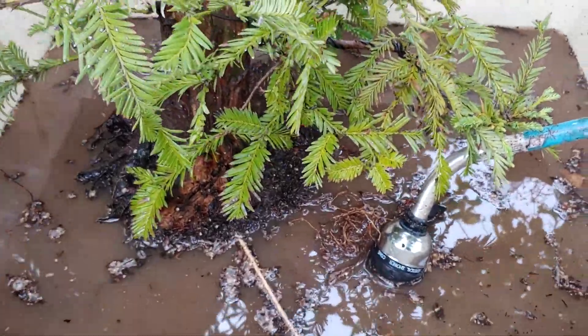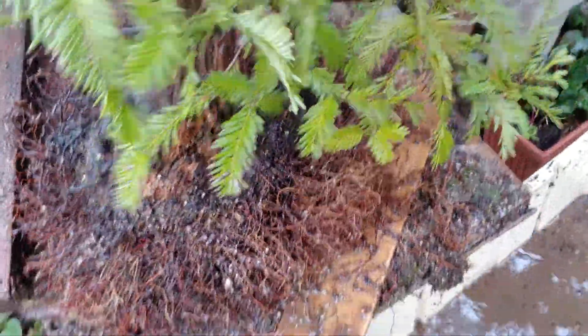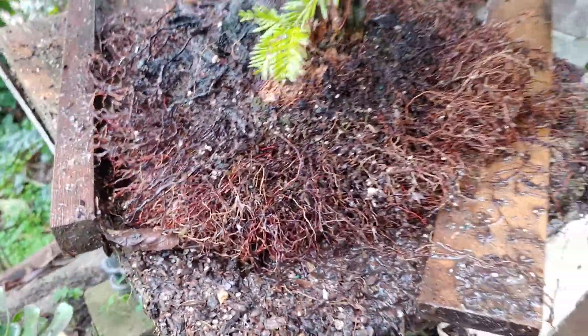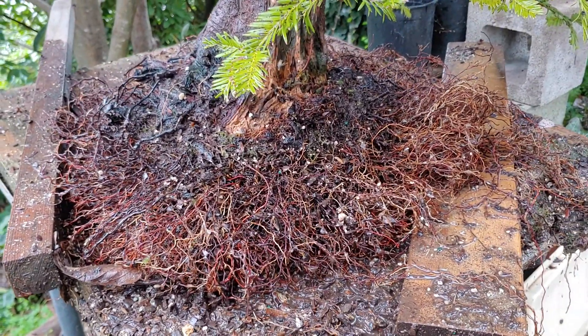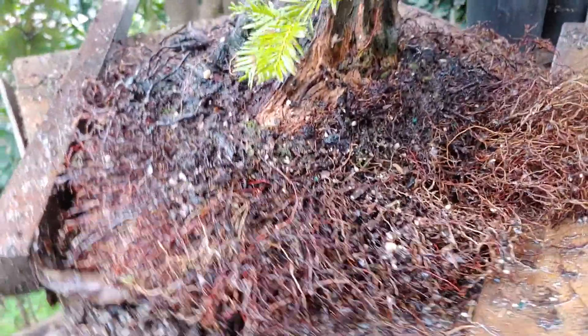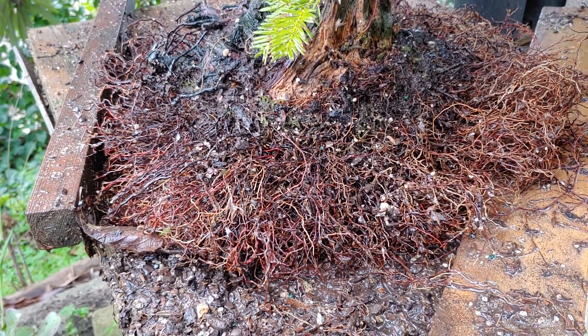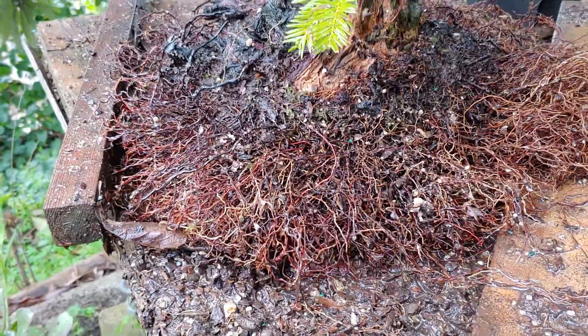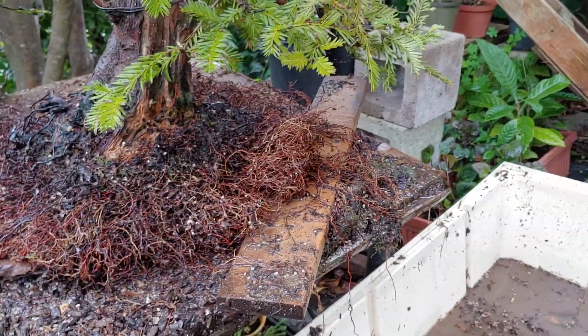So I'll pick it up here so you can see where I'm at. I've just been going through here with a chopstick in my fingers and pulling the roots apart, trying to get them spread out, untangled, and get that funk out of there. You can see the gunk in there needs to come out, and it's just a tangled mess. So, that's that.